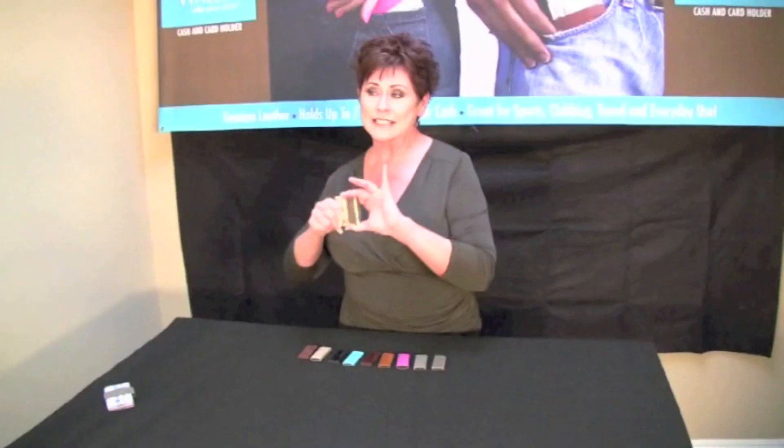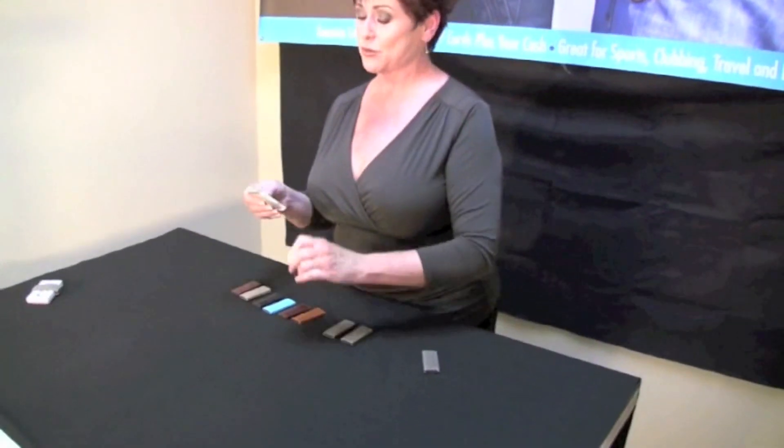This is my Naked Wallet — I can't live without it. It's great, super simple, easy to use, and you've got to get one. You may need more than one, because changing your Naked Wallet to match your mood or outfit is as simple as sliding one off and sliding another one on.